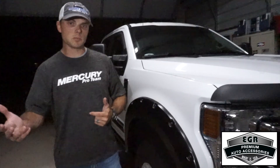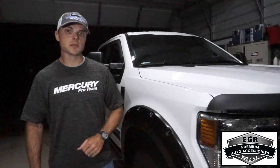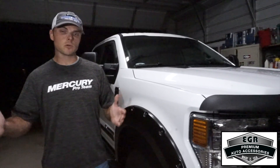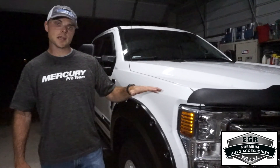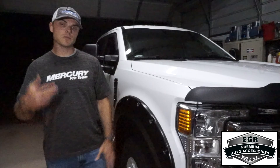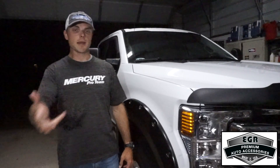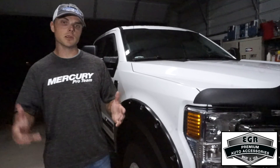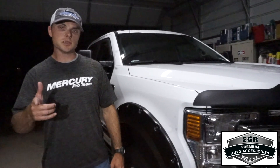You can find out a lot more about their products at EGRUSA.com and you can also give them a call at the number listed on their website — great people, easy to work with, they'll answer any questions you have. You can always reach out to me, Jimmy Washam Fishing, on Facebook and Instagram or through YouTube where you'll find this video. I'll be glad to help you along with the install or any questions you have on the product.